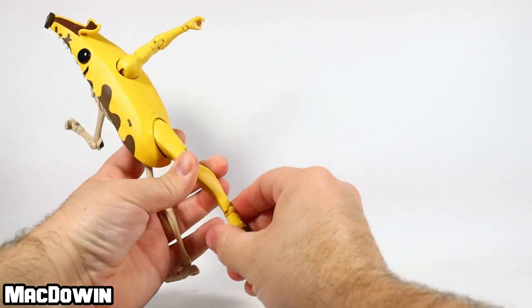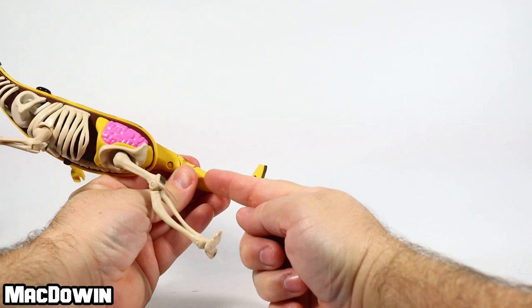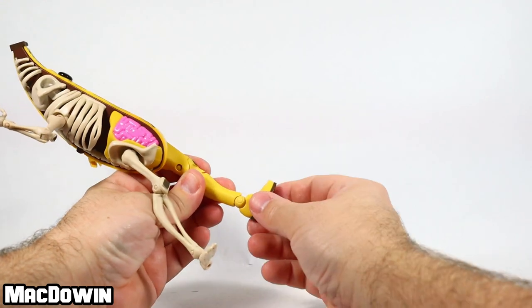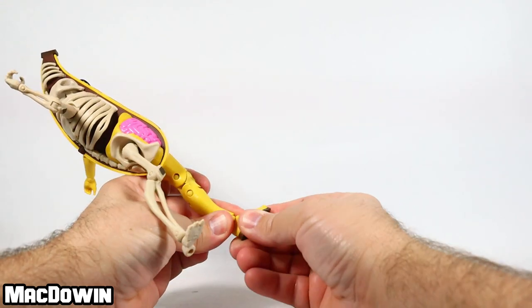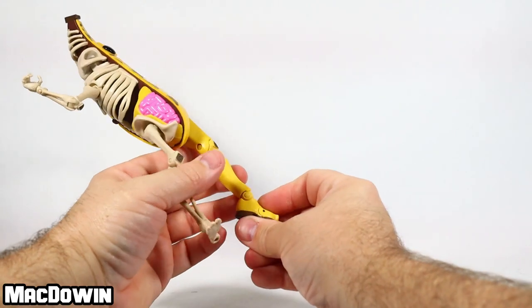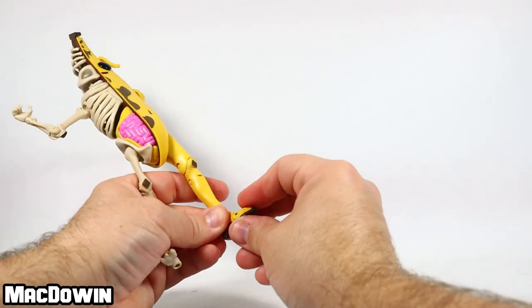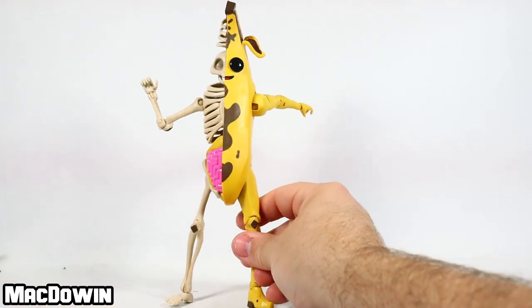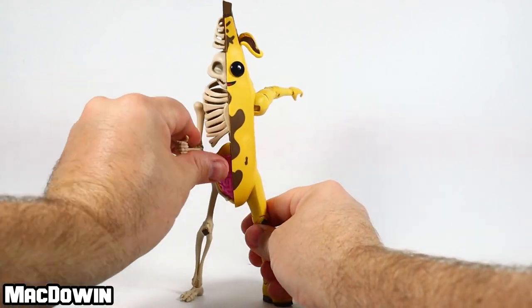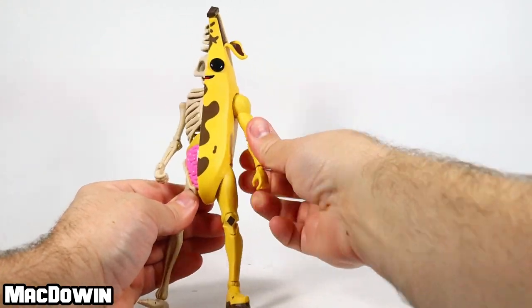The left leg has a double pin at the knee, and then a similar ankle joint to the wrist — a peg going up into the leg and a peg going down into the foot, making a kind of double rotation with a hinge as well. There's also a toe hinge, and that wraps up the articulation portion.